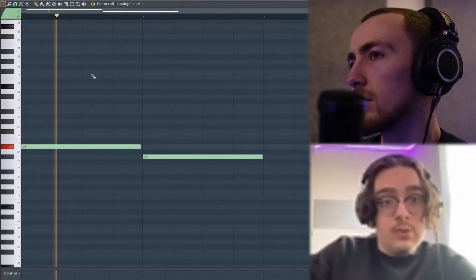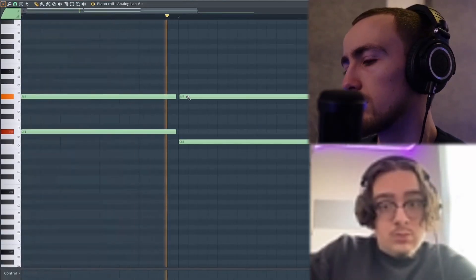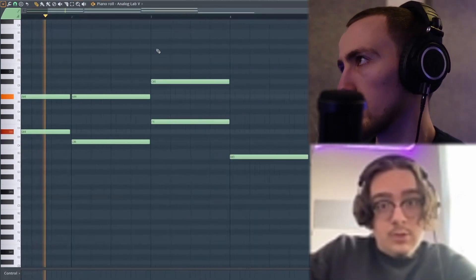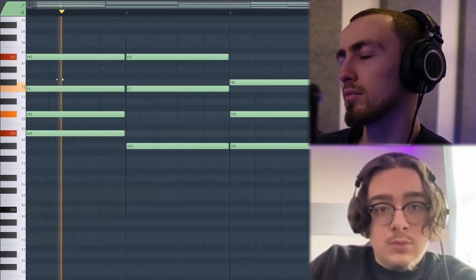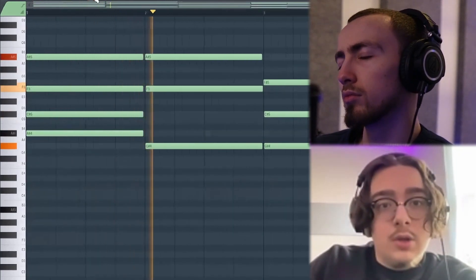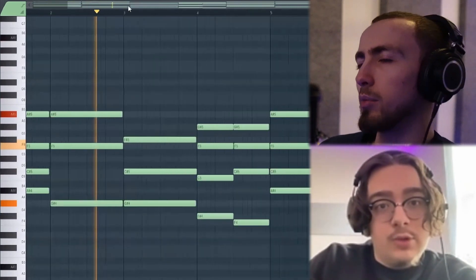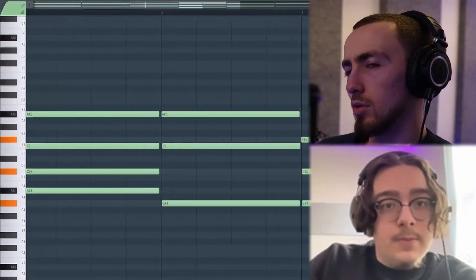I want to come up with like a baseline first. Usually I do that. I kind of like this part. Yeah, I like this. That's cool. Yeah, I like that. Should I have like a top thing with this? Yeah, I mean, could just try it out. If not, we can just try it with a different sound.